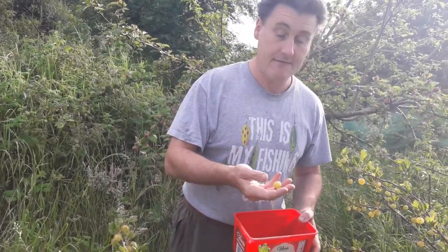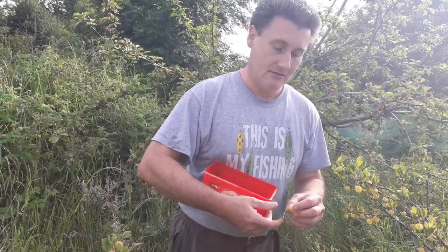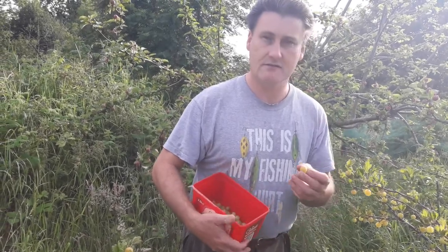Remember, you can freeze these and have them at any time of the year. Thank you for joining us today. We hope you're well — take care of yourself, God bless.